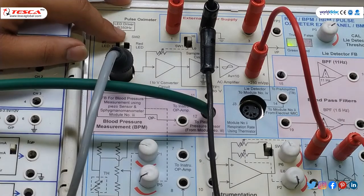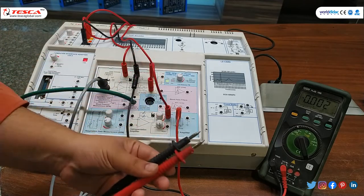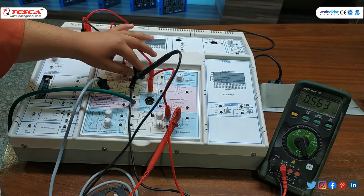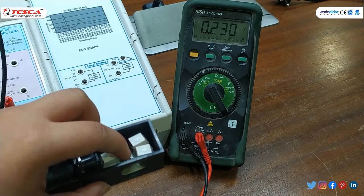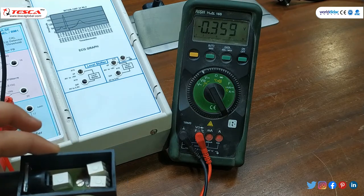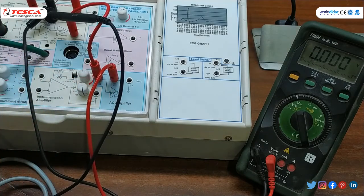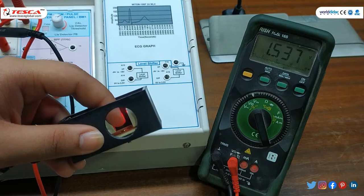For red light, switch SW2 to red light. For red LED AC voltage, connect the multimeter input to the sixth point and ground to the second point. When you insert your finger, the voltage ranges from approximately 200 millivolt. The accurate reading will come when you practice more. So our AC voltage is approximately 200 millivolt. For DC, connect the multimeter input to TP2 — when inserting my finger the voltage is approximately 1 volt.